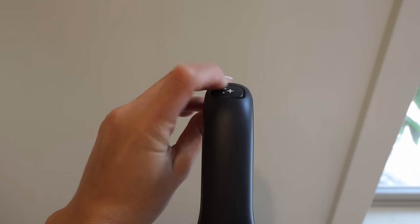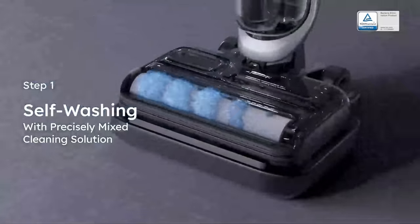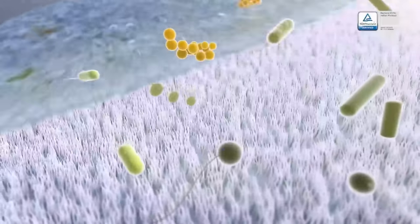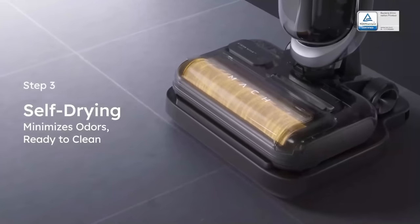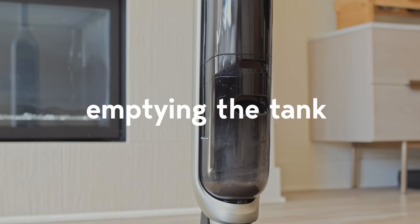It actually picked everything up on the first pass — pretty crazy for a vacuum. Afterwards, I put it back on the dock to go through the self-cleaning cycle. After cleaning up that much stuff I want to make sure the roller brush is extra clean. It is self-cleaning constantly while you use the vacuum, but I like to put it back on the dock after something like that for a more thorough clean. They have a triple self-cleaning system: first, the Tesla valve releases cleaning solution to clean the brush; the eco clean ozone further minimizes odors and germs; and lastly, hot air is circulated to ensure it's totally dry.